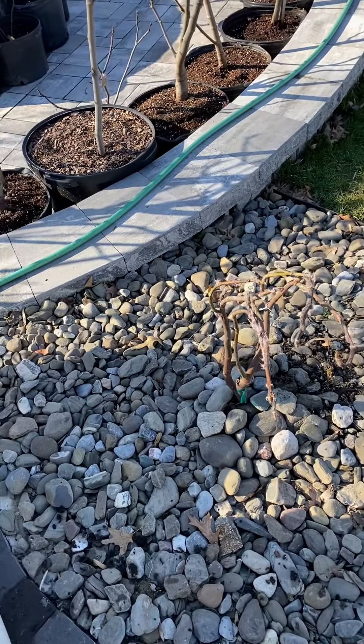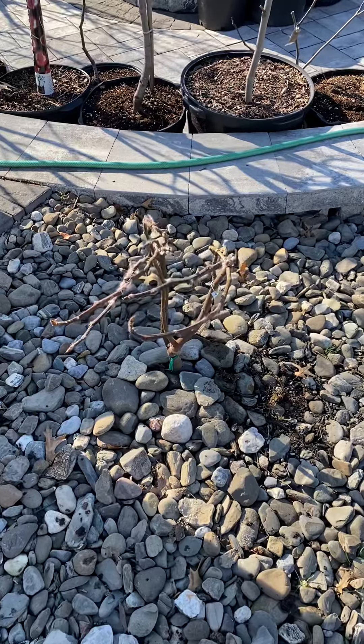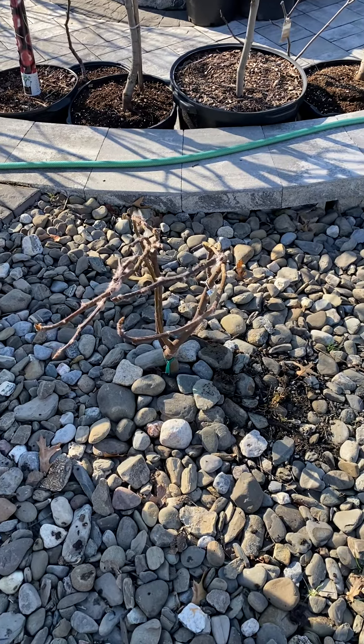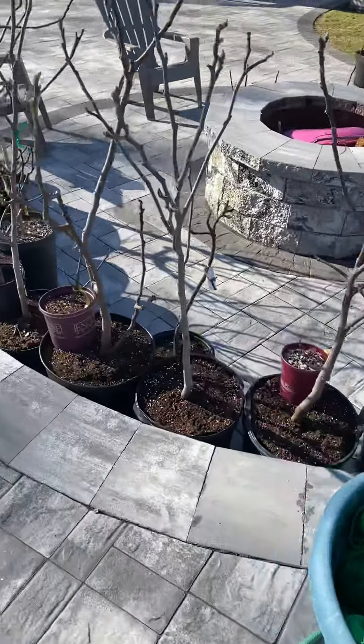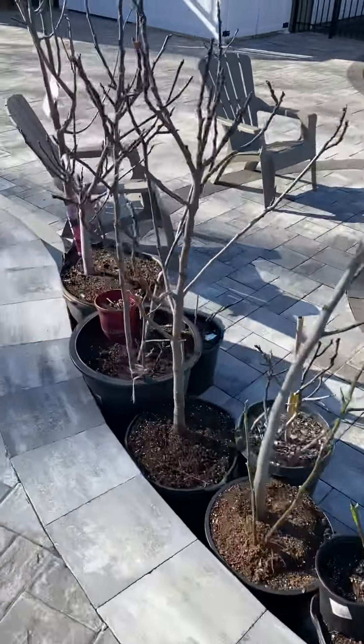There's a beautiful in-ground fig that I got from Tommy La Piccolo from his grandfather's property in Italy. We're going to be growing that here in New Jersey.